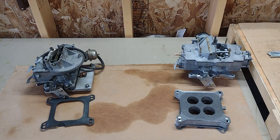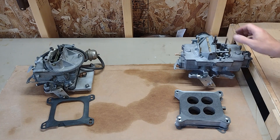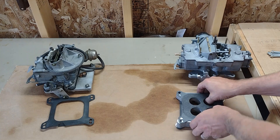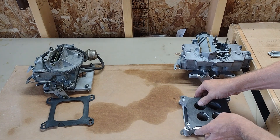Over here on the right we have the Ford 4-barrel carburetor — it's a 4100 carburetor. It's considered one of the best carburetors you can possibly have for a small block Ford engine.